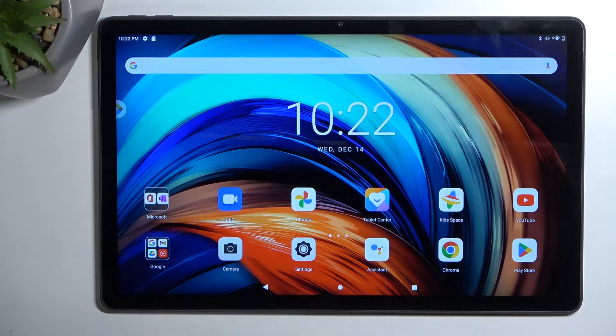Welcome. I'm showing you the Lenovo Tab P11, and today I'll show you how you can put this tablet into safe mode.